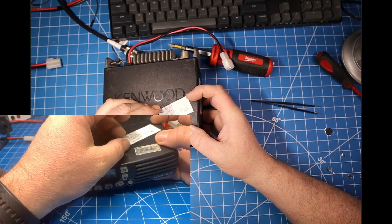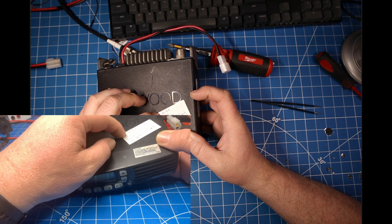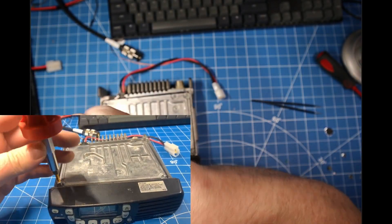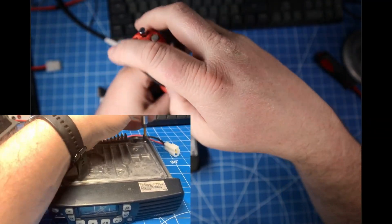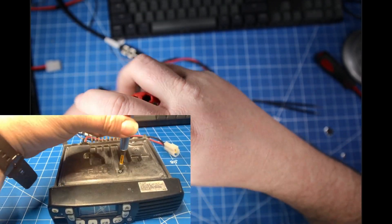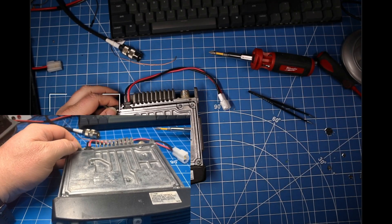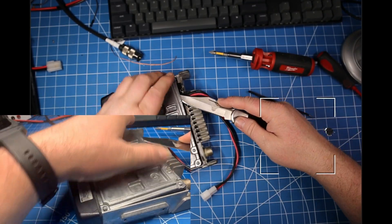Hello everyone and welcome back to the bench. Today we have another Kenwood TK7160H from our pile of Kenwoods. This one, as previously tested, is getting pretty weak receive and zero watt output, yet it's still transmitting. That tells me it's probably not the final — it's something between the final and the antenna connection, like a pin diode, a capacitor filter, or something in the switching circuit. We're going to open it up for a quick visual inspection first and go from there.